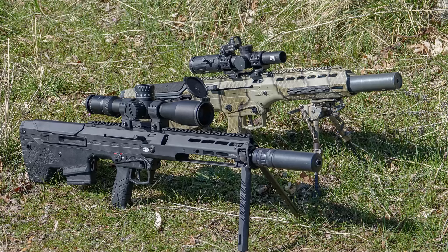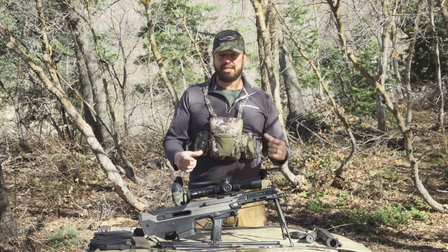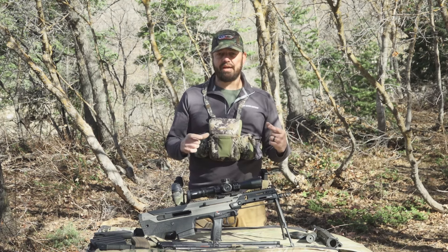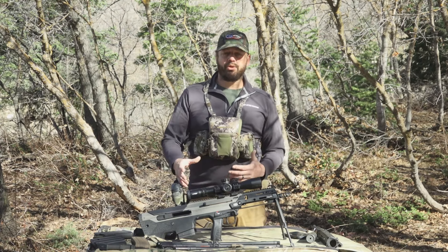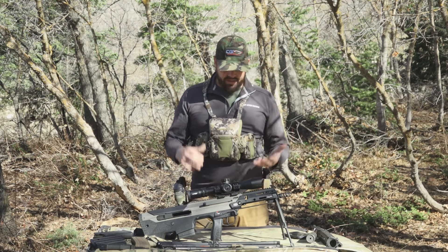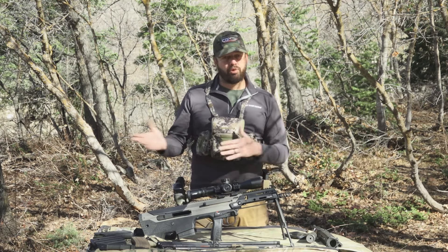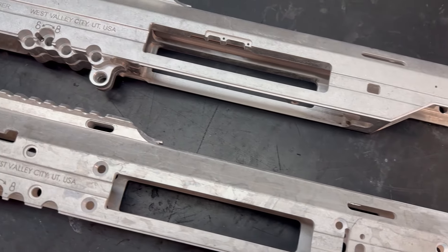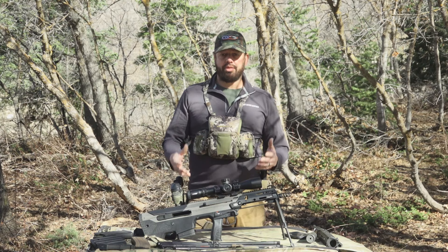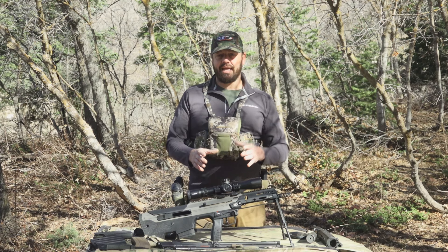Speaking of the MDRX, let's talk about the differences. The MDRX used an aluminum extruded receiver that used several bolt-in steel parts — the rails the bolt carrier rides in, the barrel block, and a few other parts were all bolted into that receiver with little screws and fasteners. The difference with the Wolverine is that all those parts have been removed. The Wolverine receiver is now one piece of aluminum, a solid extrusion completely machined with all those parts built into the receiver.